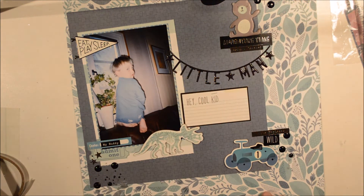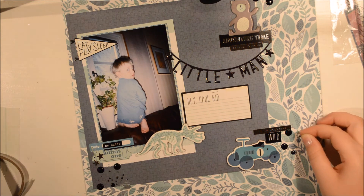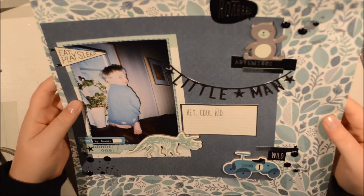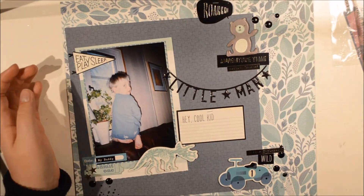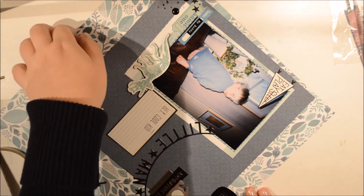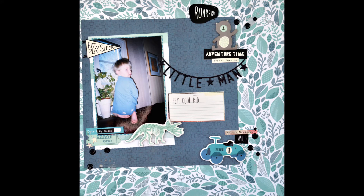So I'm just adding some finishing touches, making sure I have some black and silver in my clusters here, and I really like how this page looks. The finishing thing I'm going to do is just cross over the word 'sleep,' because obviously he's supposed to be sleeping but he's not. So that is the finished page. I hope you have liked it. Me and my brother will say goodbye. Goodbye.